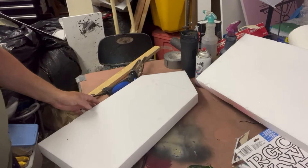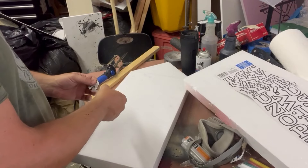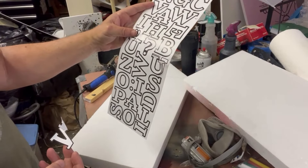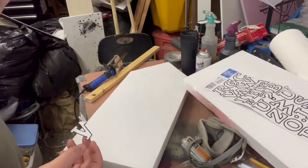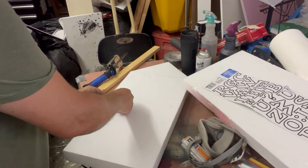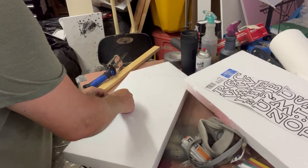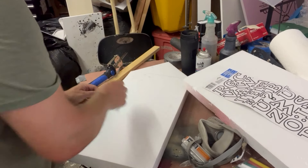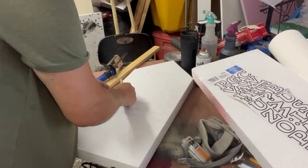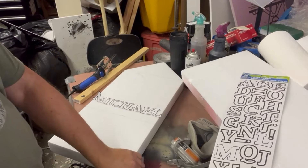Now we're going to do the next little task of putting letters on there. For the letters, I am just using these dollar store stickers. You've seen several different ways to do this — I'm doing just quick and dirty, just kind of eyeballing it. I am going to make some lines though. We've got these to fit; we'll see how this goes.